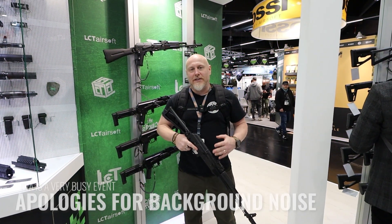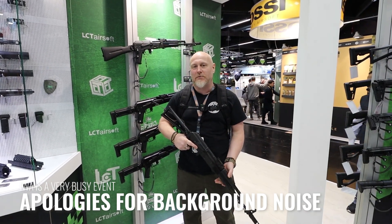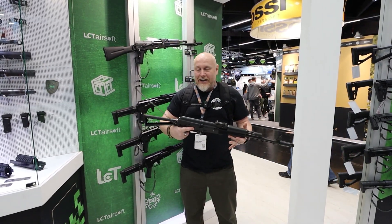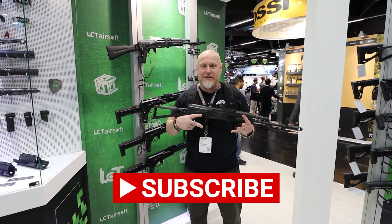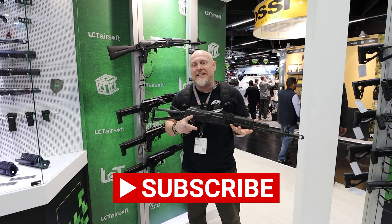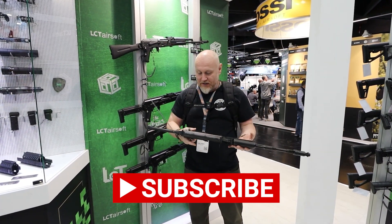Hi, I'm the Moorlander, this is Moorlander Tactical at the LCT stand here at IWA 2024. You can't not visit LCT to appreciate the attention to detail that they put into their AK platforms.